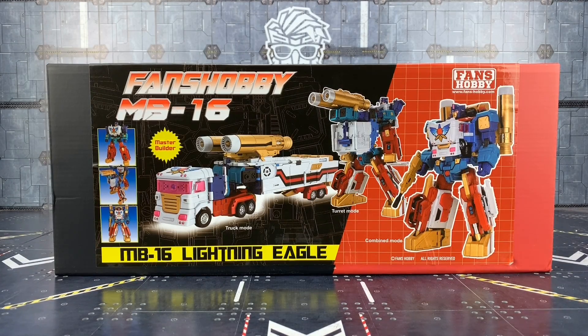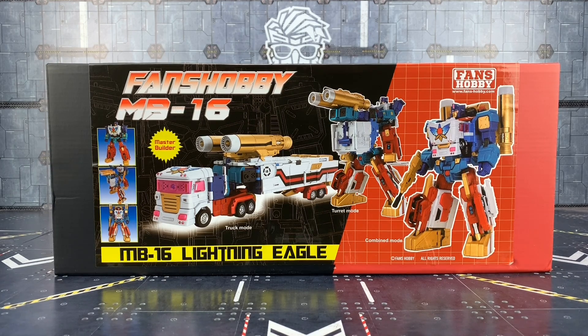Hello everybody and welcome to another Transformers third party video. Today we're taking a look at the Fans Hobby NB16 Lightning Eagle, their take on the UK exclusive Thunderclash. This product brings back glorious memories of visiting Woolworths, a store based in the UK. We used to have lots of Generation 1.5 and Generation 2 figures there — absolutely loved it. It's the first time I ever saw the G2 Megatron tank; Fans Hobby, please release that sometime soon.